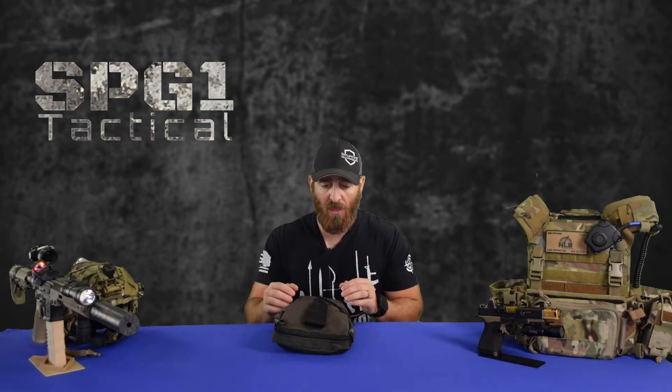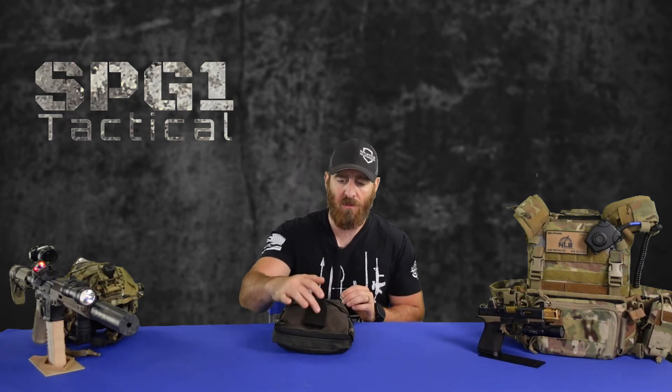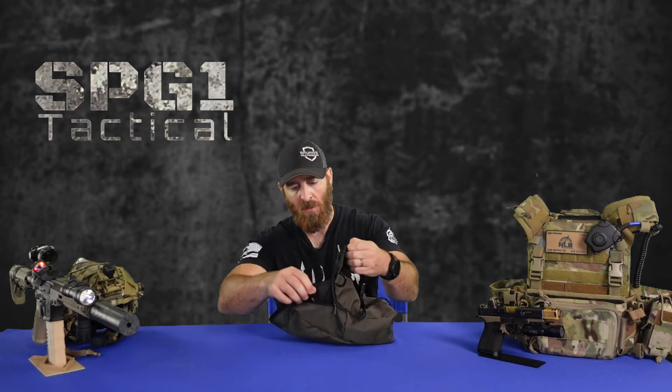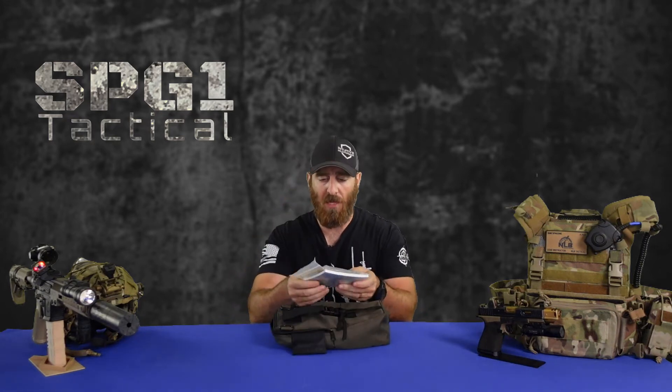Alright, so now in front of me I have the pouch that the PVS-14 comes in straight from the factory. As you can see, it's kind of your standard OD green Cordura denier type nylon. It has a buckle clip on the front with some webbing, some lanyard, and two D-rings. Let's open this guy up. First thing we're going to grab out is a Ziploc bag.